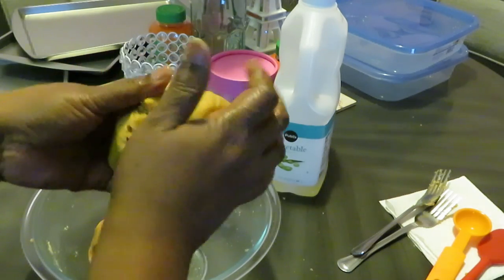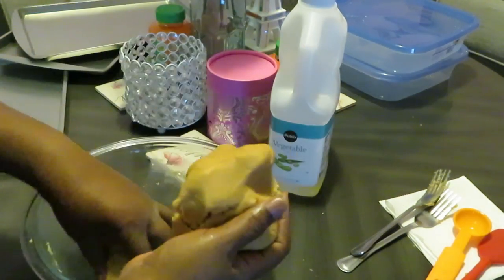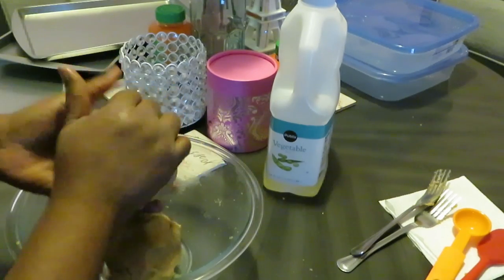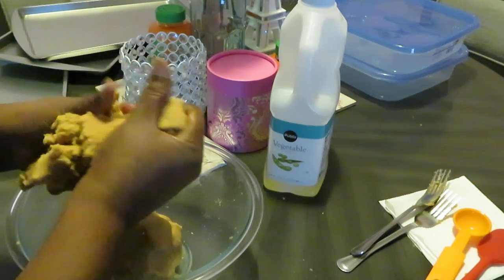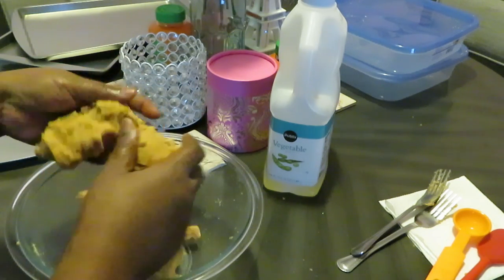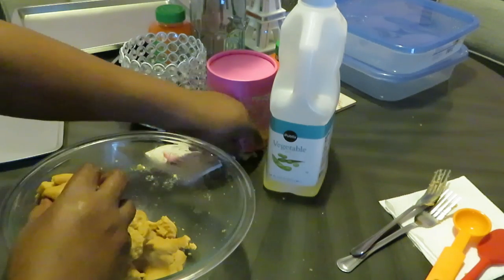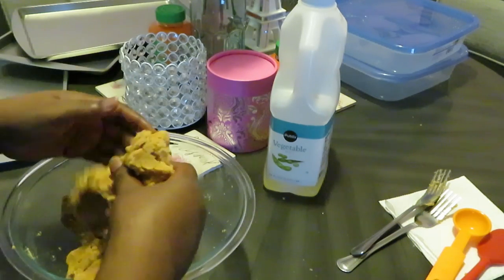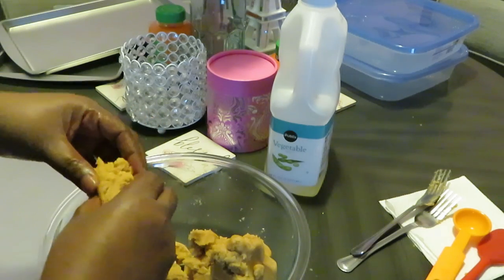Peanut butter cookies looking good, y'all. Peanut butter mix is different than regular cookies. I think we got this mixed up real good — let me just check it. Yep, I got it mixed up real good.